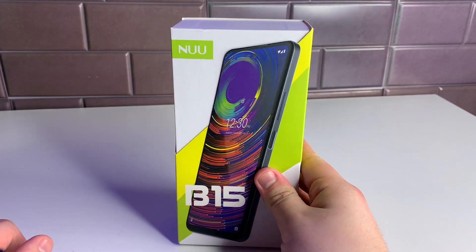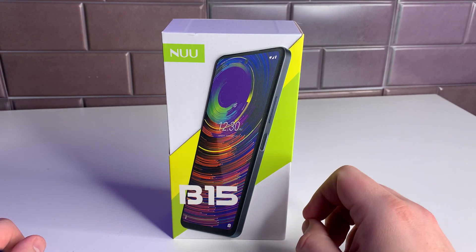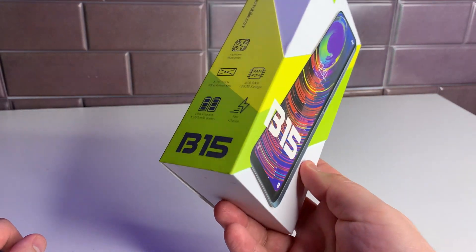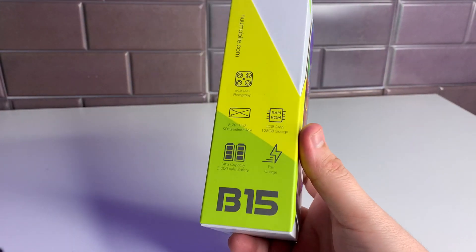Getting into this — this device is an entry-level device priced at $210 on Amazon. If you want to purchase it, I'll leave a link in the description and comment section at the end of the video. Those are affiliate links, but they help out the channel by giving me a little kickback when you purchase through them.